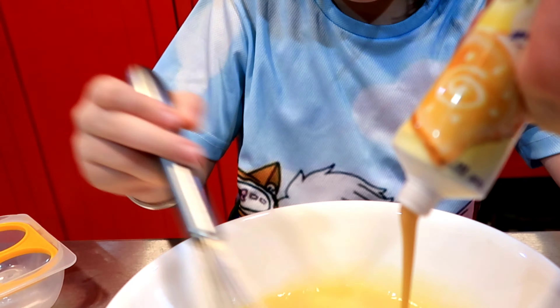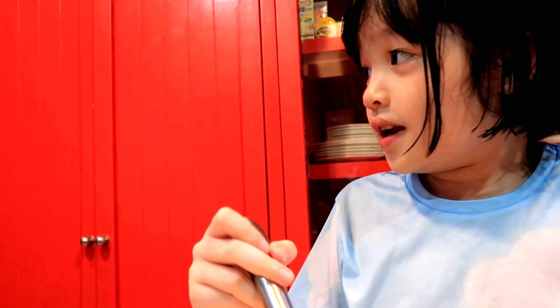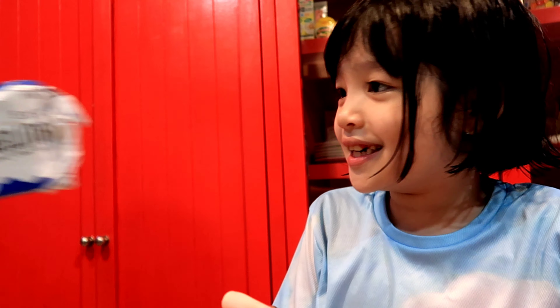So put the condensed milk? Yes, put the condensed milk. Then you start mixing again. Mix, mix, mix.